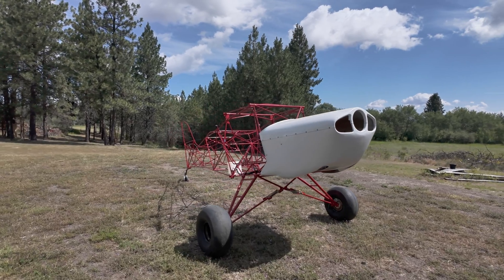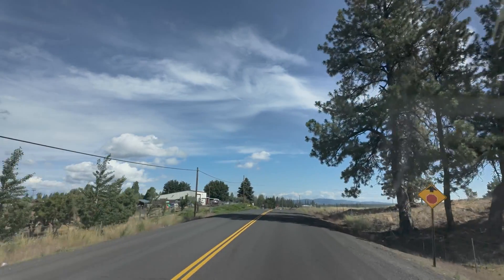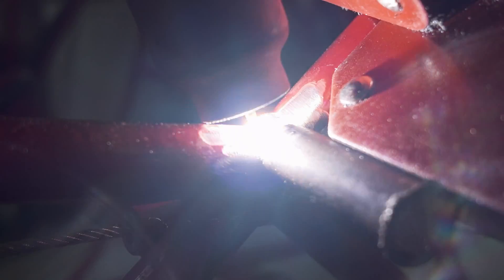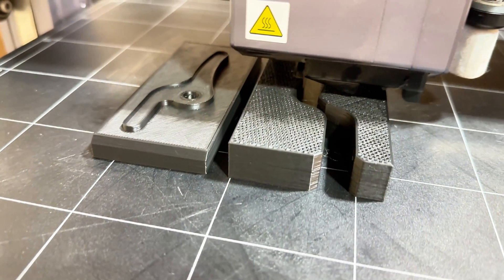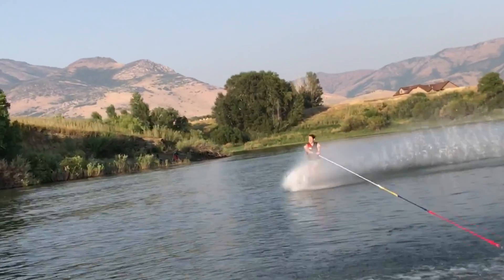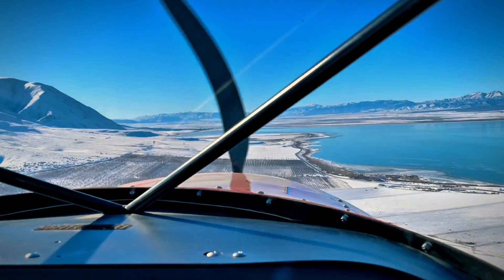What's up guys, my name is David and we are back at it building this Avid Flyer Mark 4 — a backcountry bush plane. I drove several states away to pick this thing up. In today's video we are doing the wide body mod: stretching the doors just a little bit and welding some cage structure in place for more elbow room and shoulder room. Also, that 3D printer in the background is printing molds for some forged carbon fiber work — stick around for that. Welcome to Let's Build This.